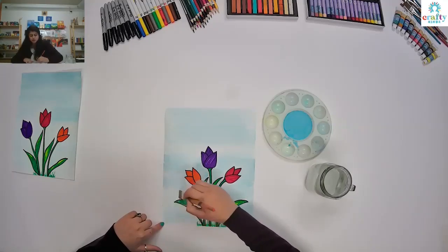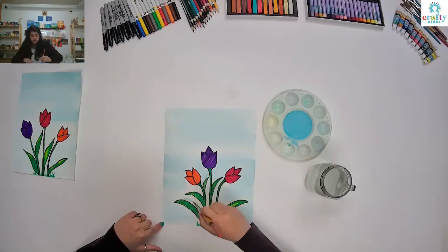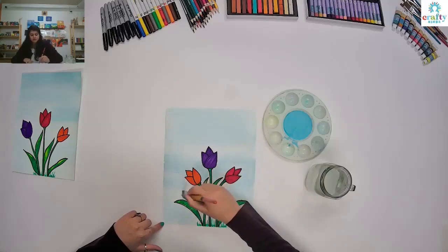We are almost done with this one. This one's super easy to draw — you just have to make a U and that's it, basically. Just start there with two or three petals in there.